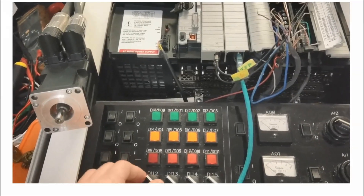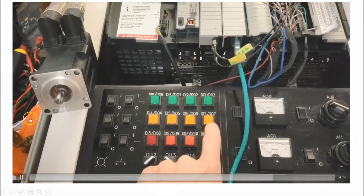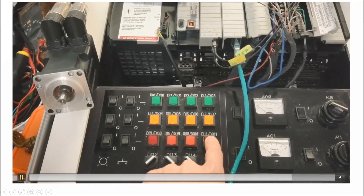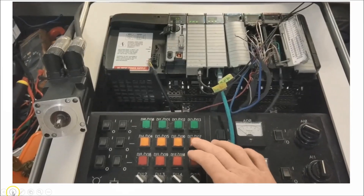With the power on you won't be able to turn the shaft, as it shows right there. We'll go ahead and skip to the next part. That just shows it running again.